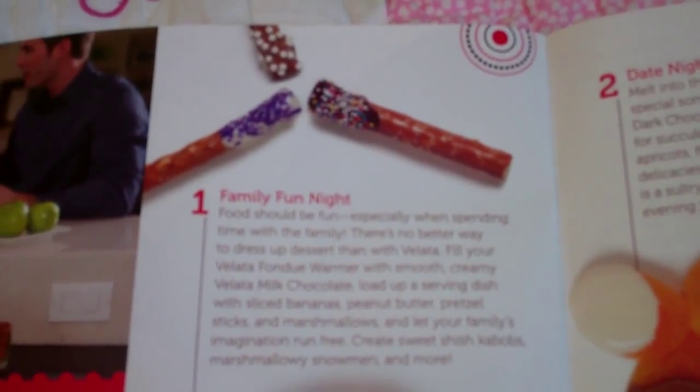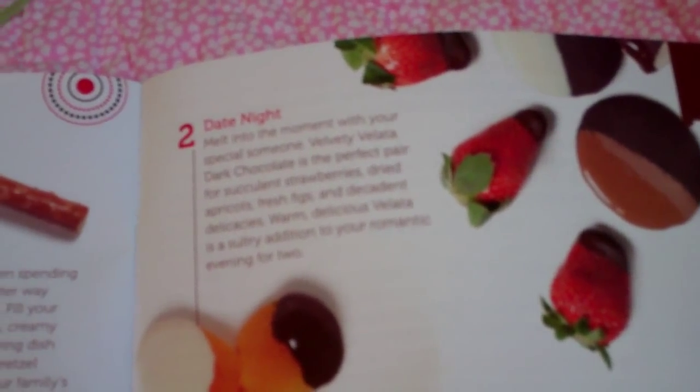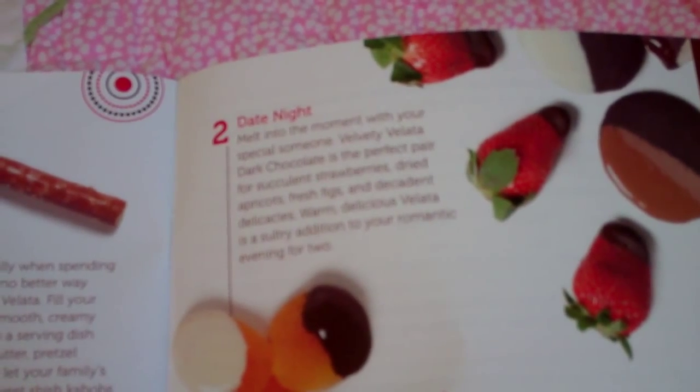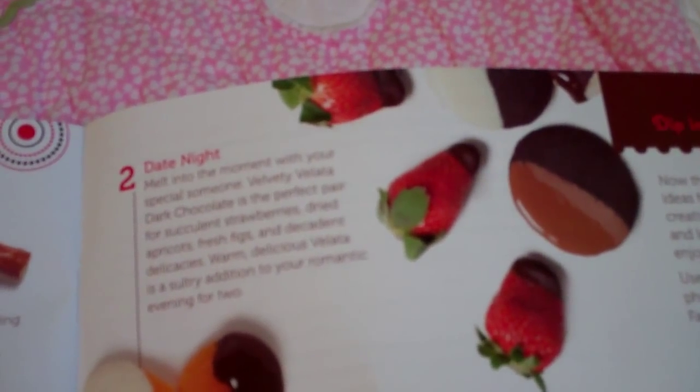So if your one idea is just a family fun night, how about a date night? How about some dried apricots, some succulent strawberries to add to your romantic evening for two?